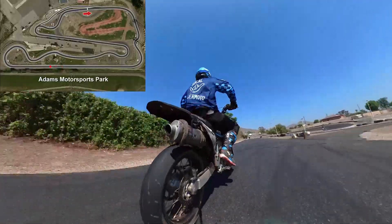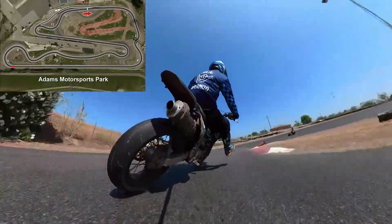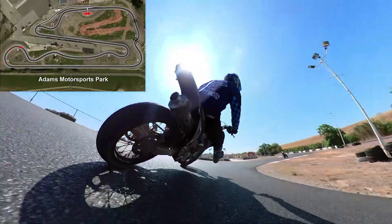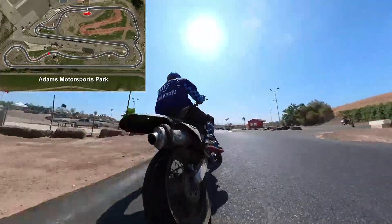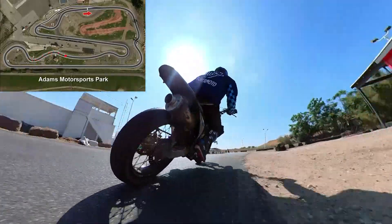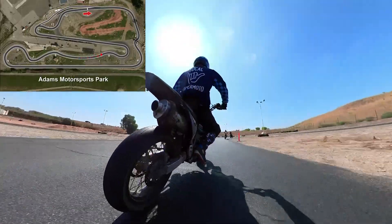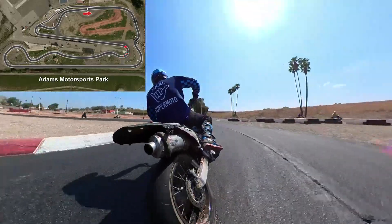Fifth gear, downshift twice, early turn-in, drift out wide, hit the X, flick it over. Third gear, fourth gear, fifth gear. Down two into third, hit the X, late apex.